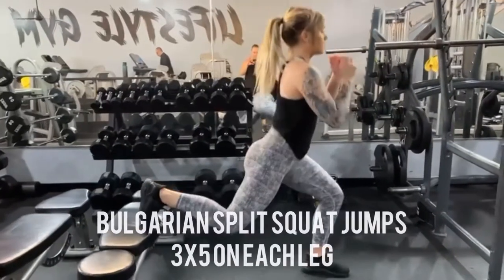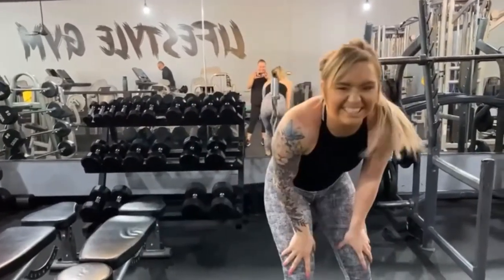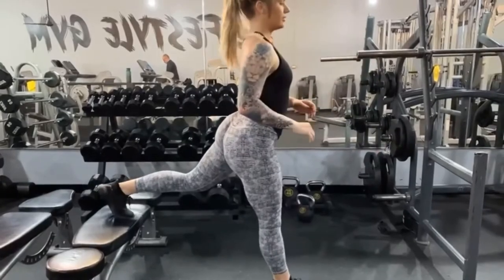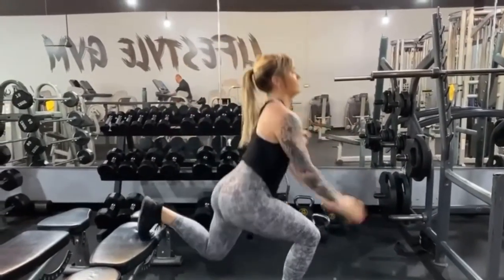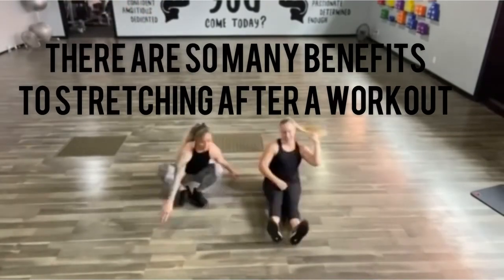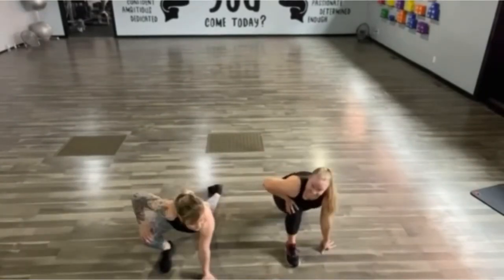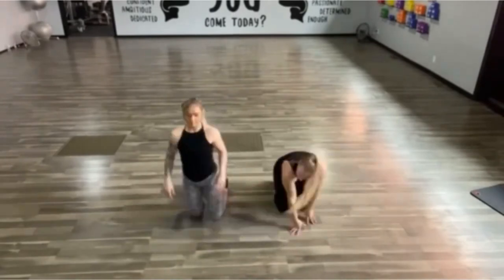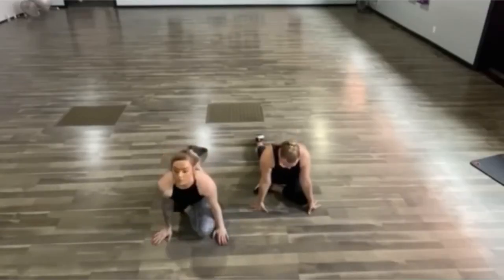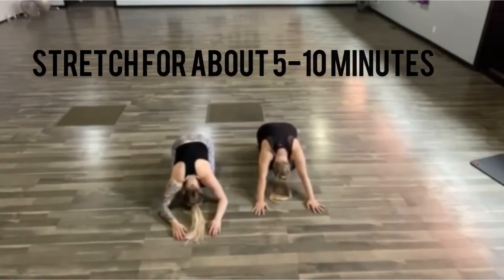And now, time for our burnout — Bulgarian split squat jumps. These absolutely suck. We actually just did five on each leg because, as you can see, I'm on the struggle bus. We did this three times through and then went to the back and stretched it out. There's no better feeling than stretching out at the end of a hard leg day. It reduces the accumulation of lactic acid in the body and relaxes your tense muscles. It also helps me get into a good mental headspace when my workout is over. I'll spend five to ten minutes stretching before I head out.